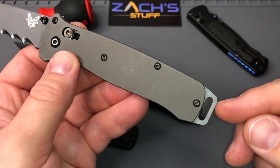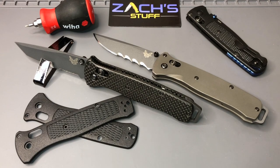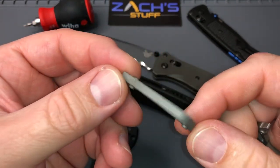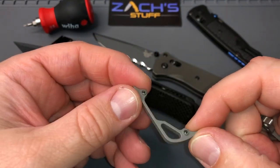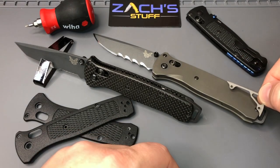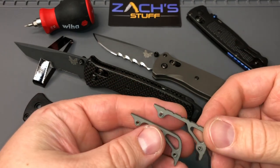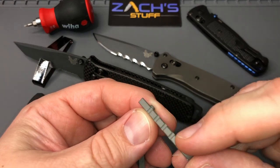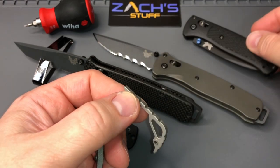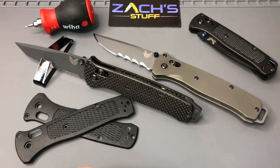And then some titanium scales from Rock Scale Designs for the Bailout pommel. Well, holy cow — opened up a package from Rock Scale Designs and we got hopefully a pommel delete. This might come in handy for the Bailout. We shall see. Got a geared one that's similar to this one right here, and then a smooth one right here.